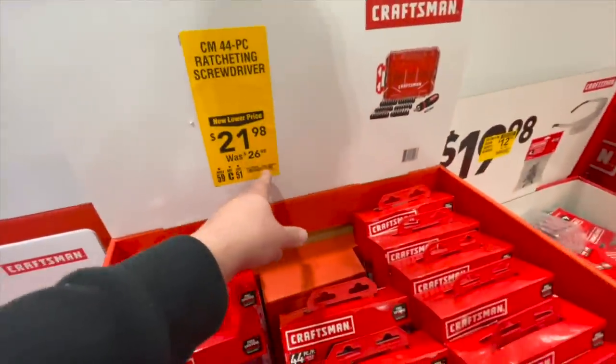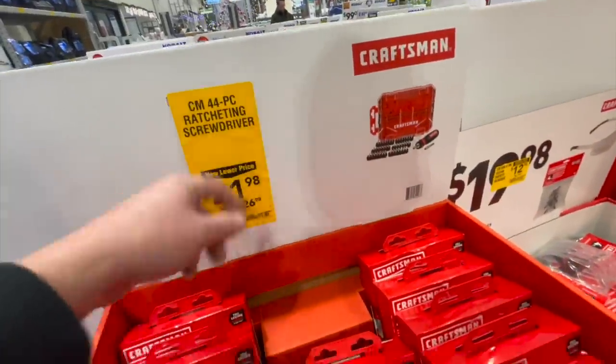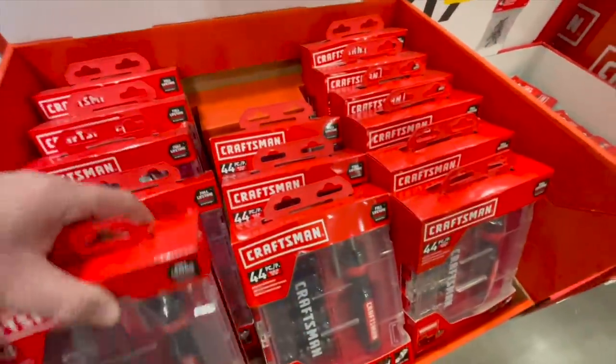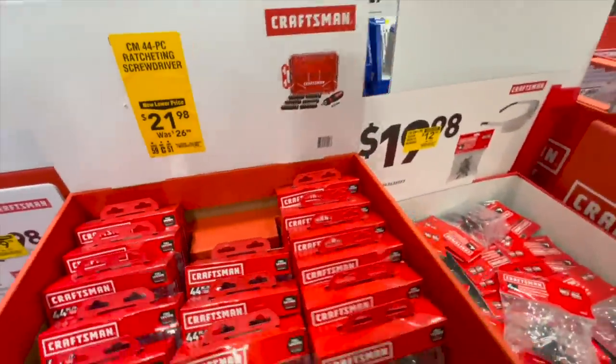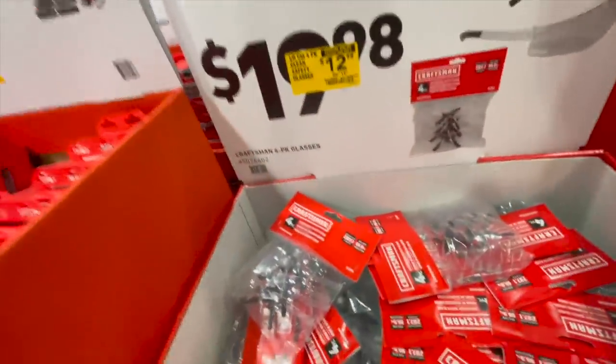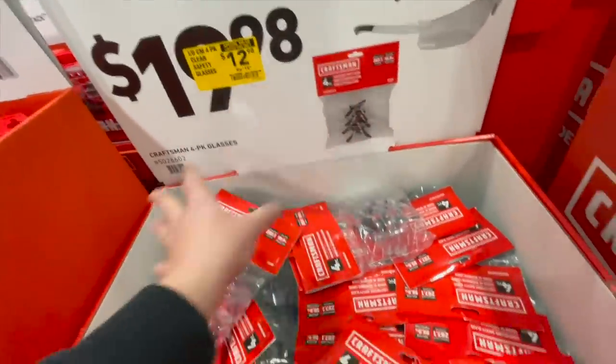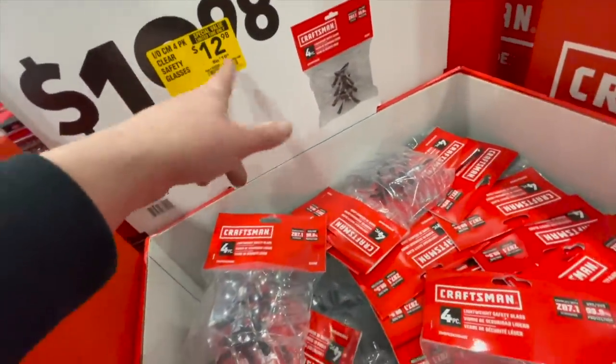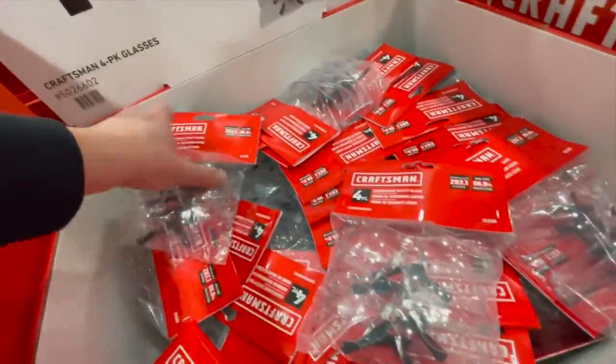$21.98, was $26.98, for the 44-piece ratcheting screwdriver. These are good stocking stuffers, people in the comments actually got me saying that. $12.98 for the four-pack safety glasses.